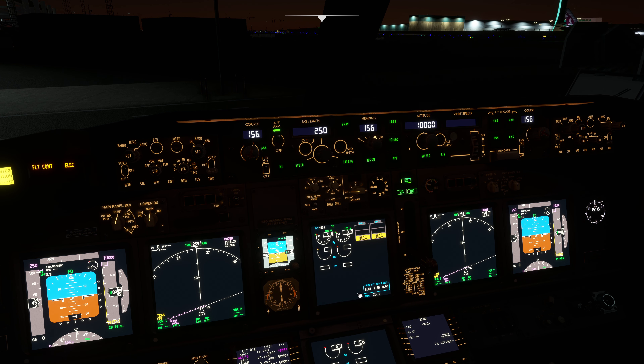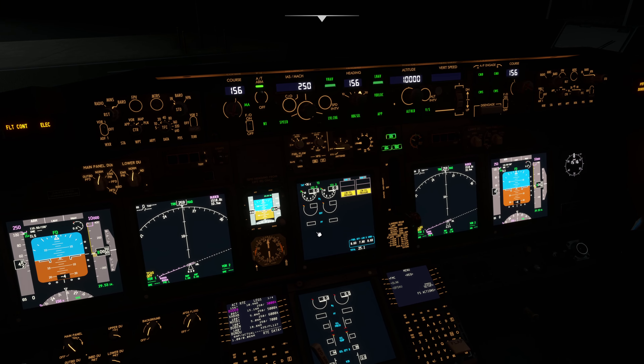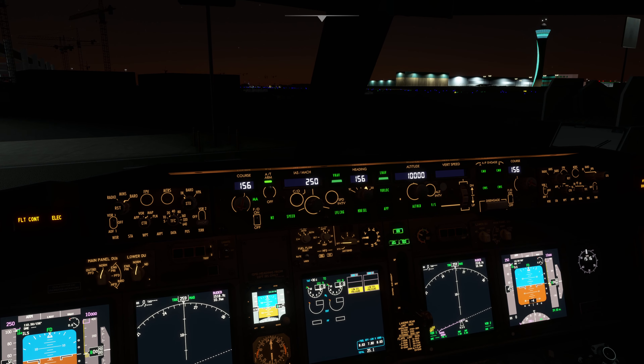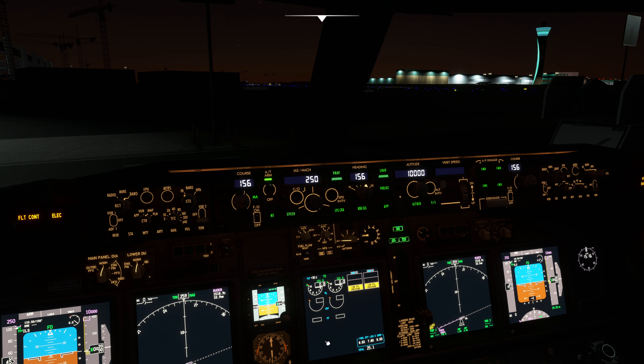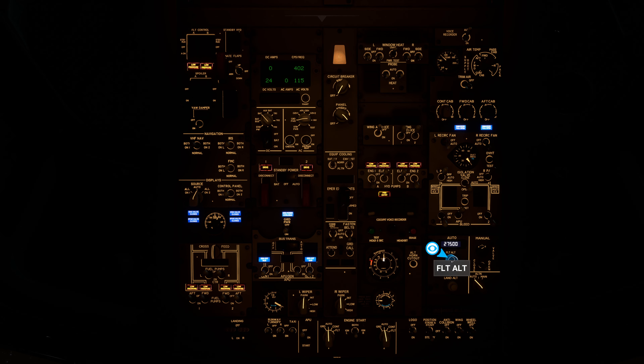Let's continue. LNAV works, VNAV works. Barometric pressure set to 29.53 inches locally. Let's reduce the display brightness slightly. Continuing with the startup: seat belts to ON, yaw damper on. Cruising altitude is 27,000 feet — pressure set accordingly.